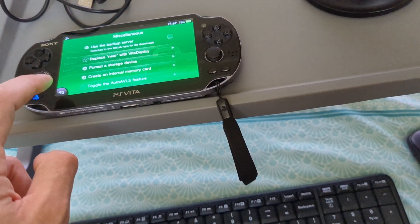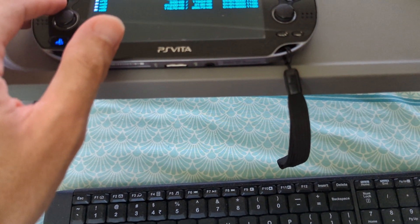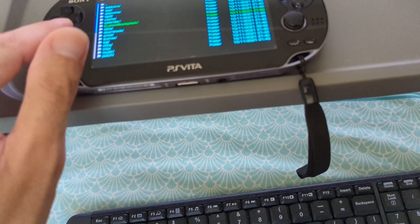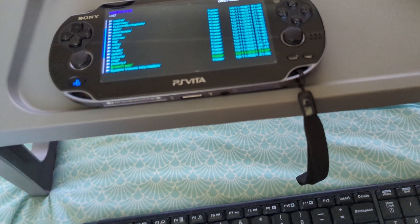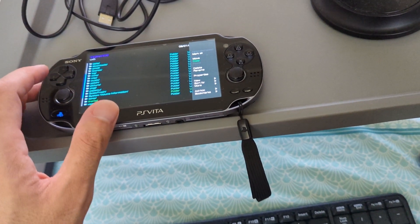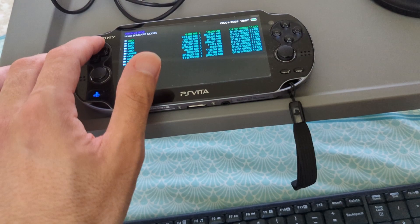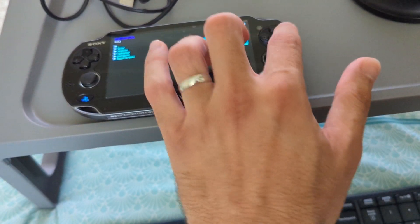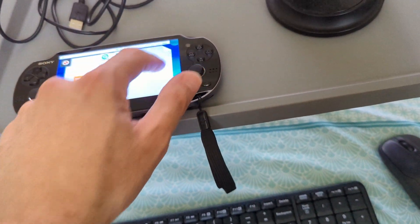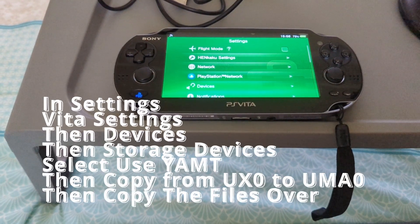When you go into the file manager, you want to copy everything from UXO — everything in there except for Skeletrash. Press square to select everything, deselect Skeletrash, then press triangle to copy, and put that into UMAO. So you're copying from UXO to UMAO. Once you're done, set your main storage device to the SD-to-Vita and set your main storage location to UMAO. Once that is done, you're pretty much done from there.